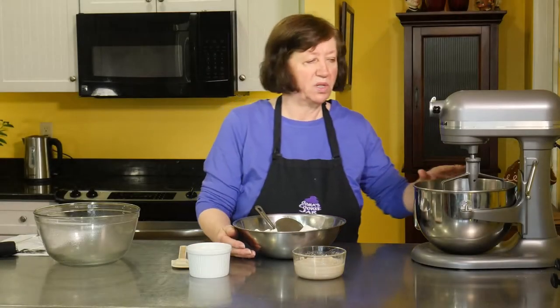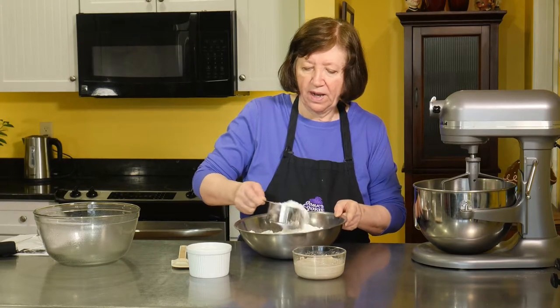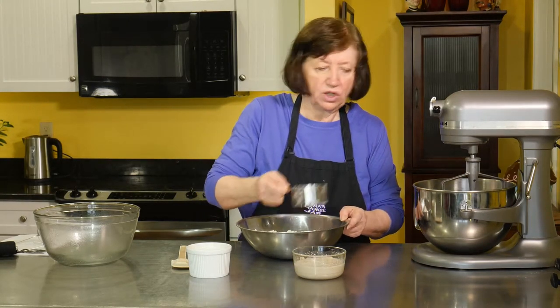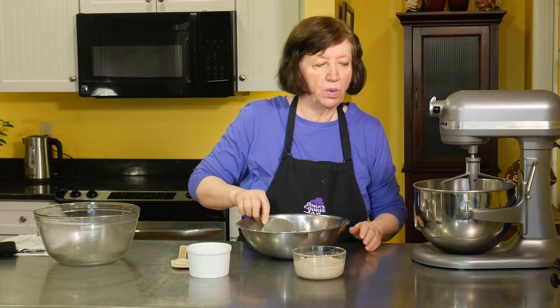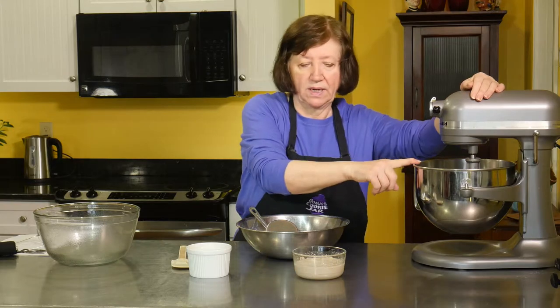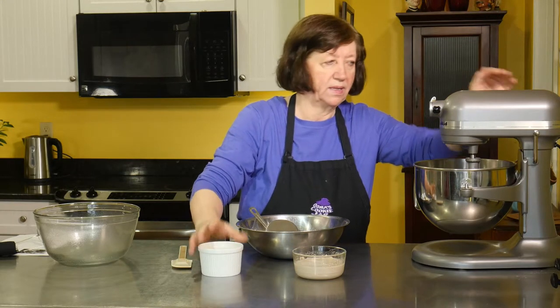The mixture we heated on the stove is now in the mixer bowl and it's cooled down. I'm going to add one and a half cups of flour — I have five cups in this bowl, I may not use it all, maybe just four or four and a half, we'll see. I want to mix this up well, and then I'm going to add the yeast and three whole eggs.